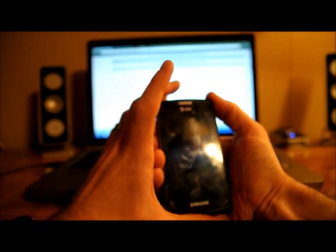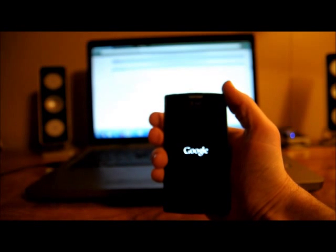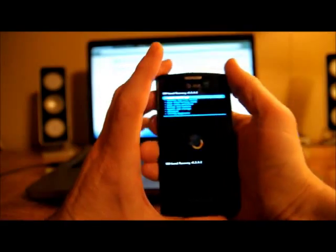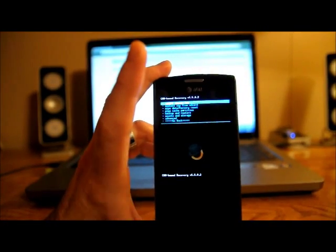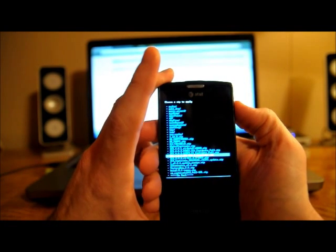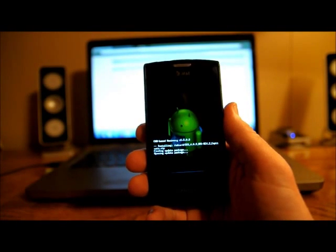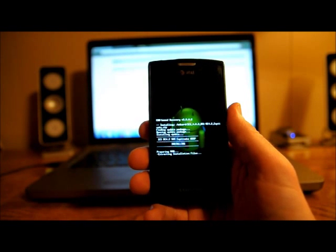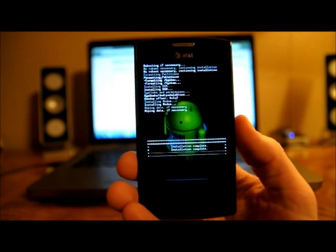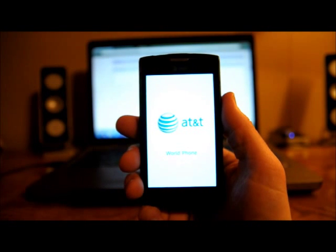I'm going to boot back in. Hold volume up and down, push the power button, let go of the power button, keep holding volume up and down, and you can see it's giving me a newer version of ClockworkMod. I'm going to scroll down to 'install zip from SD,' choose zip from SD, find the 4.0.3 RC 4.2 file, select install, confirm yes, and let it go through. Once it's done, I'll go back and select 'reboot system now' and wait for the phone to boot.